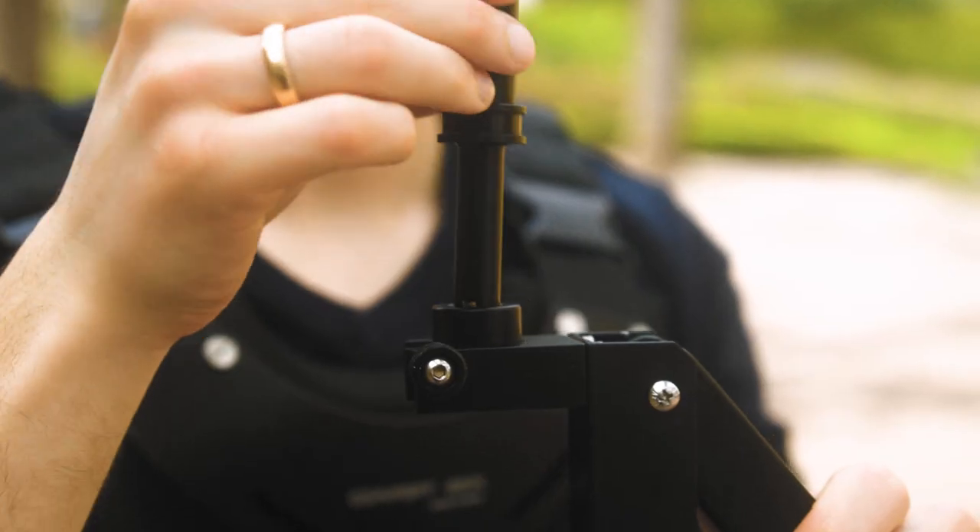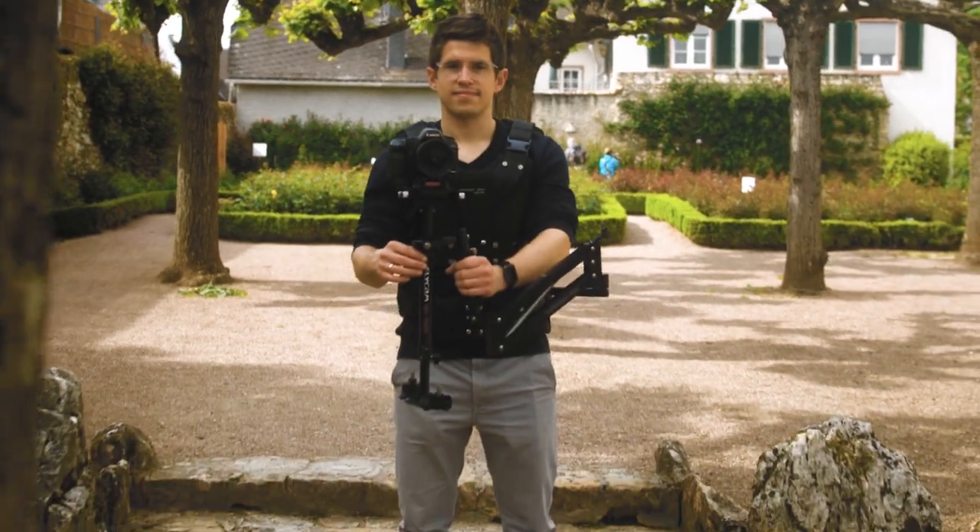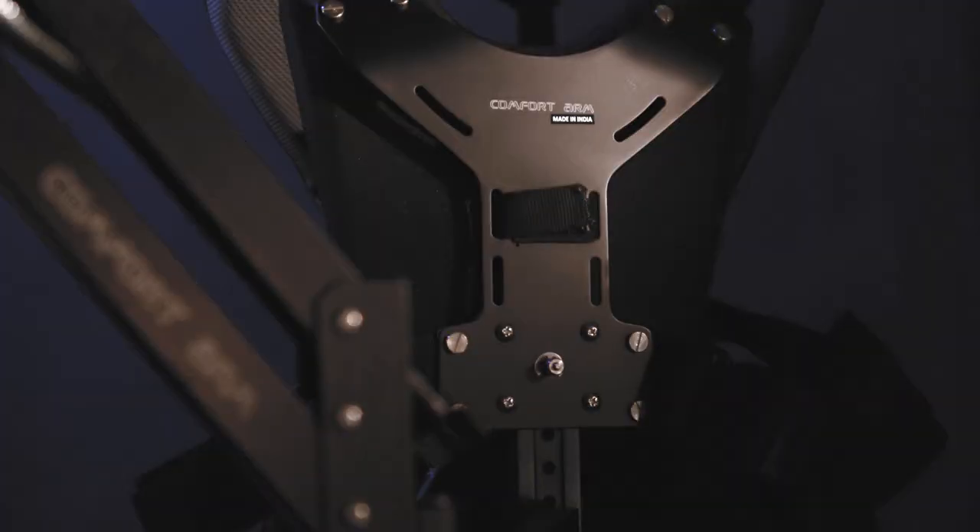You can now quickly transform your handheld stabilizer or camera gimbal into a whole new body-worn system by using the Flycam Comfort Steadicam Arm & Vest.